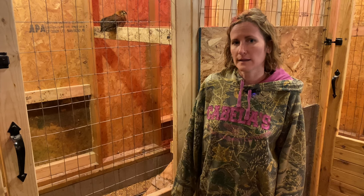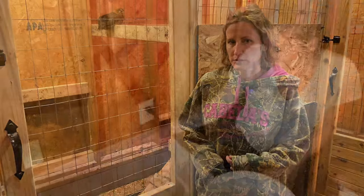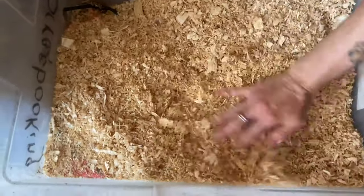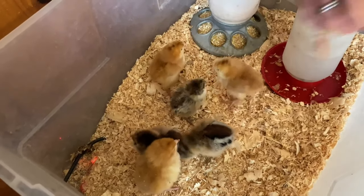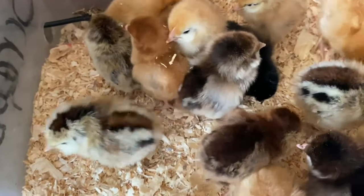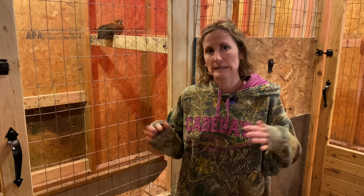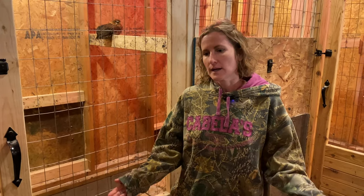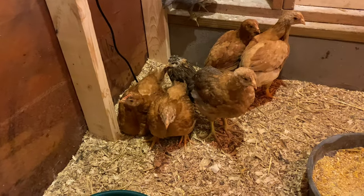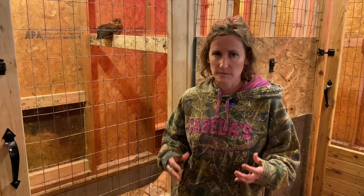For heating the coop, we use a heat pad which is safer — there's less risk of fire, and it's good for when you have little chickens. You want them to have the pad accessible until they're feathered, which is typically around eight weeks old. We've tried other sources like heat lamps, but there's a risk of fire if a chicken were to fly up, hit it, knock it down — and bedding is quite flammable. That's why I recommend the heat pad until they're at least eight weeks old. After that it's really just about weather protection to keep them warm.